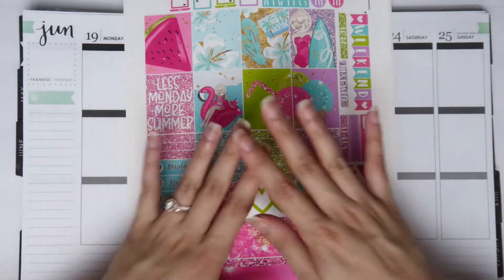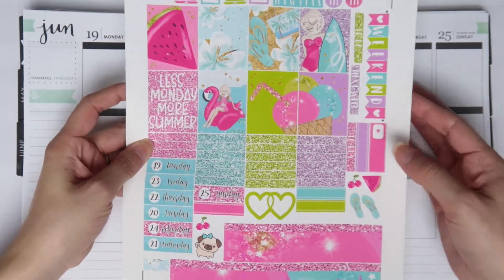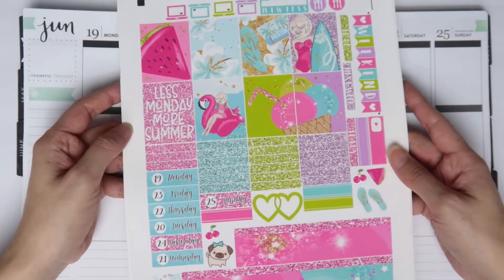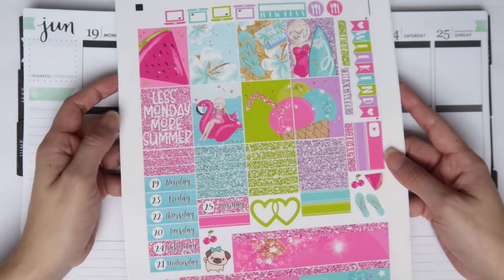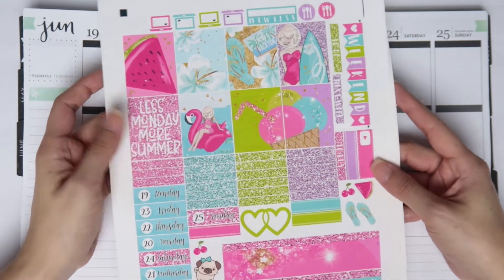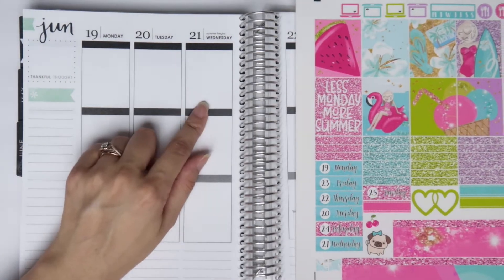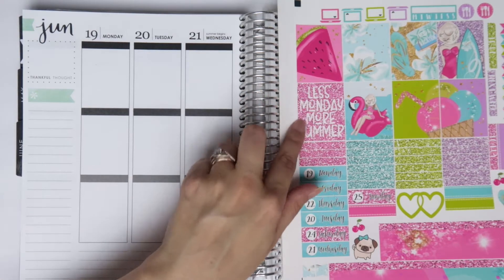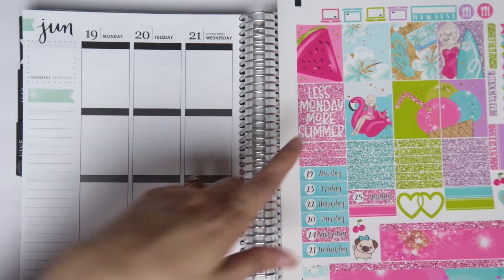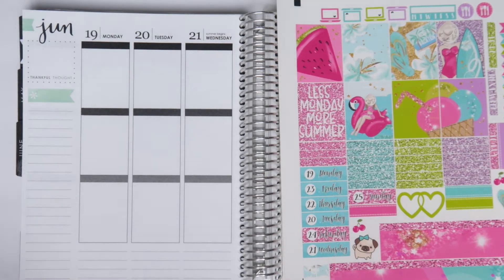Here's the lovely kit that I'm using. This is from Beautiful Planning — you guys know I love her. She's my go-to Etsy shop for all printable stickers, and I think this kit is called 'More Summer.' I wanted to use it the week of June 19th because this was the first day of summer, and I thought it was perfect especially because the quote box says 'Less Monday, More Summer.' Yes please. Although it's been so hot in California and we don't have air conditioning.